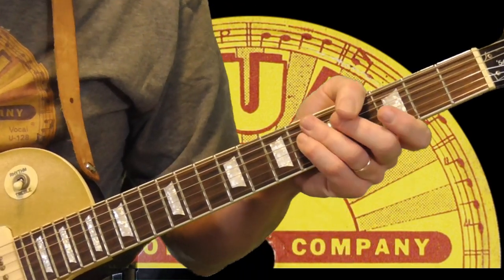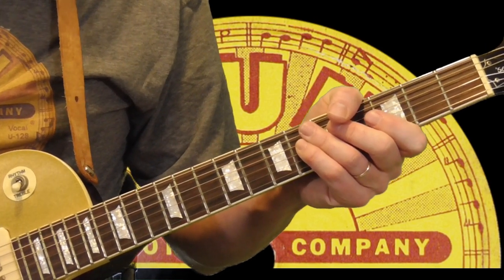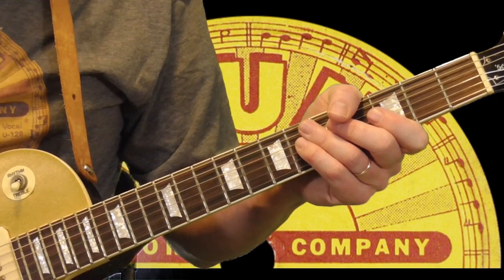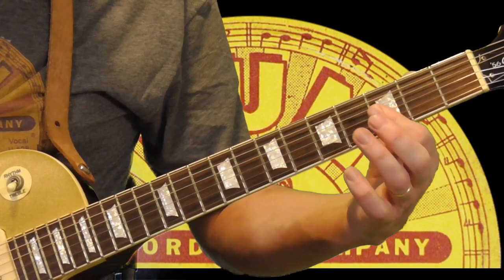Now while we're here, another cool Pat Hare turnaround. This is from his signature tune called 'I'm Gonna Murder My Baby,' which is ironic because eventually he did go to prison for murdering his girlfriend. So what I'm doing here is using double stops.